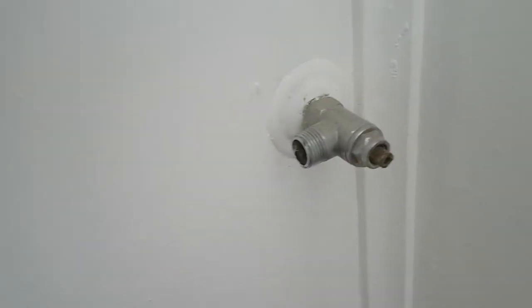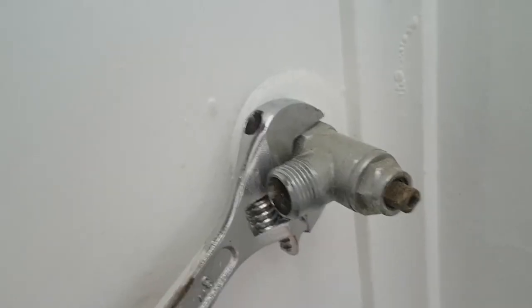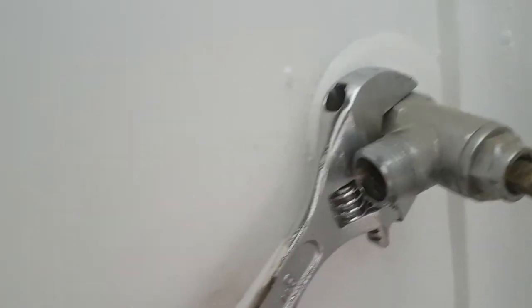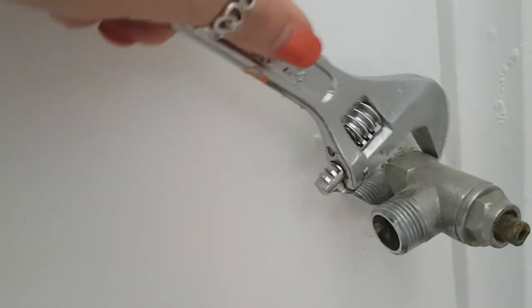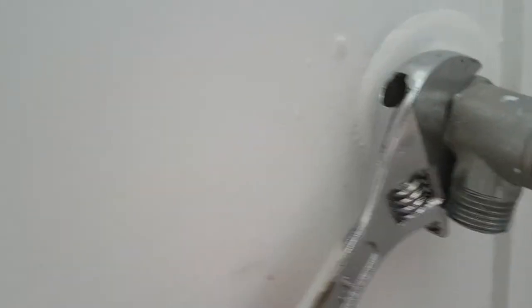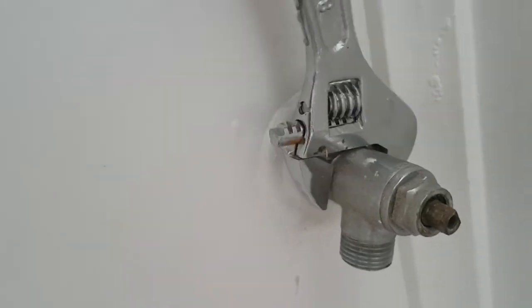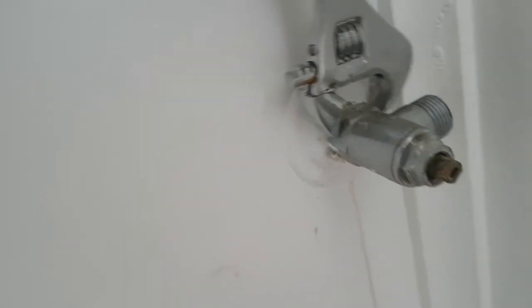Once you've done that, you'll be looking at moving the whole tap off the wall. Now there is a very important step here — I'll see if you can guess what it is that I did not show you doing. Again, lefty loosey, righty tighty, so you'll be wanting to use the spanner to go anti-clockwise. Also make sure that you're not marking the wall — you can put some tape down if you're worried about that, or just try and be very careful.